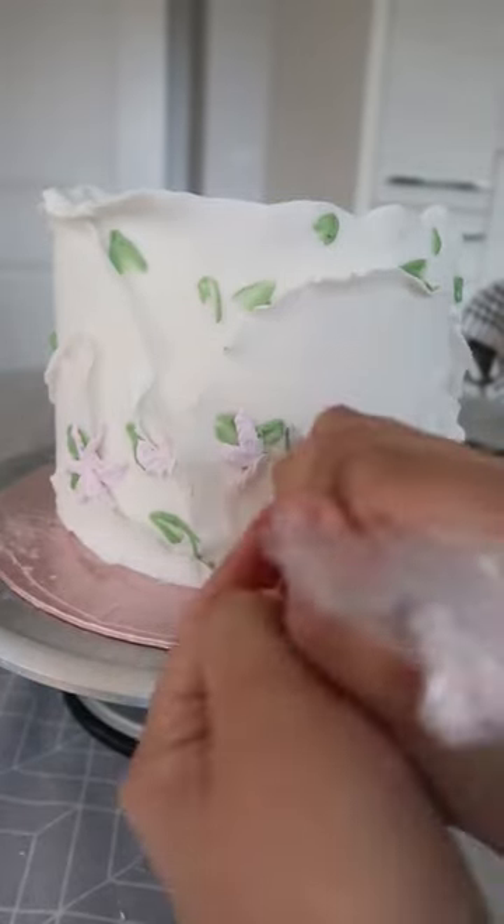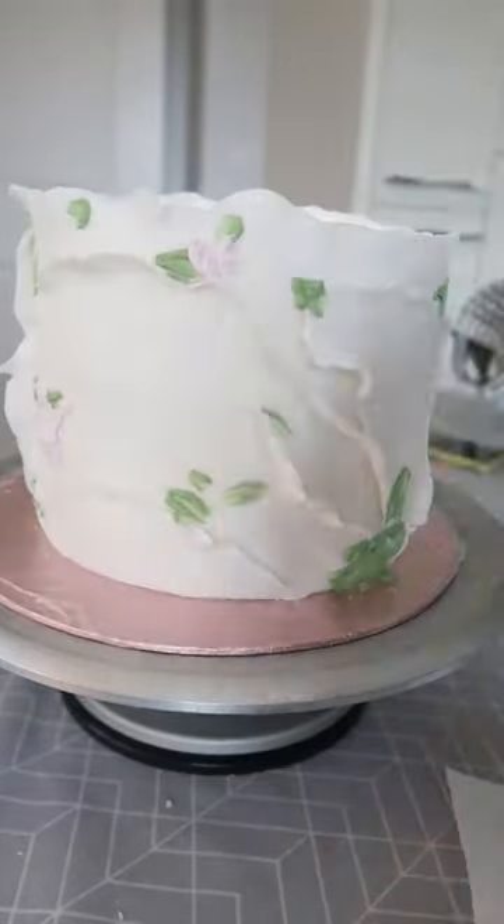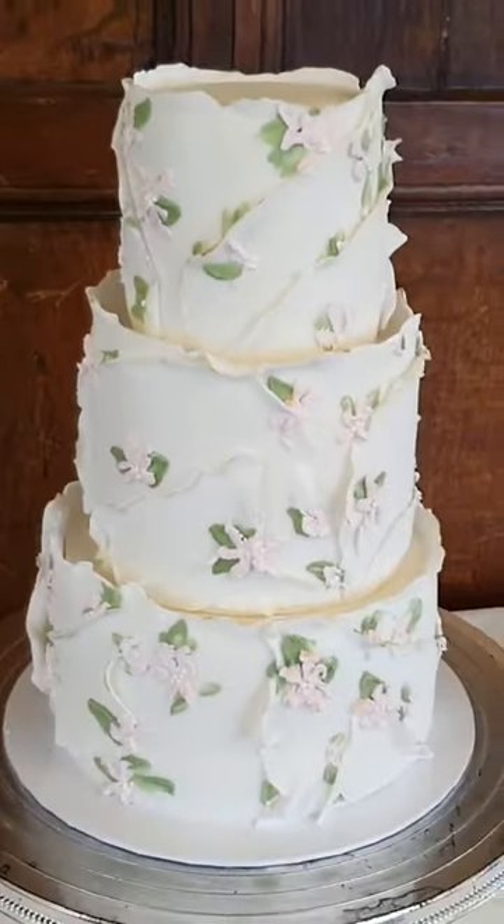I went in and piped with a little squiggly piping tool and then I've added those flowers, and this is the finished look.